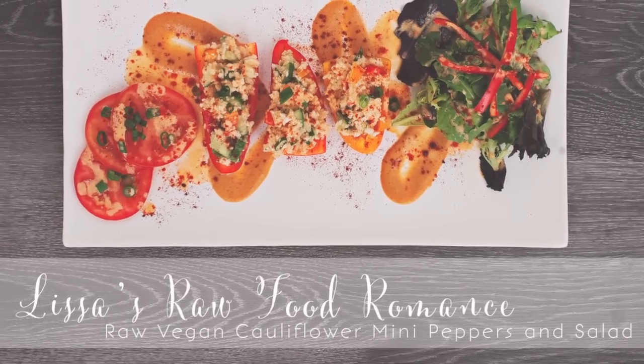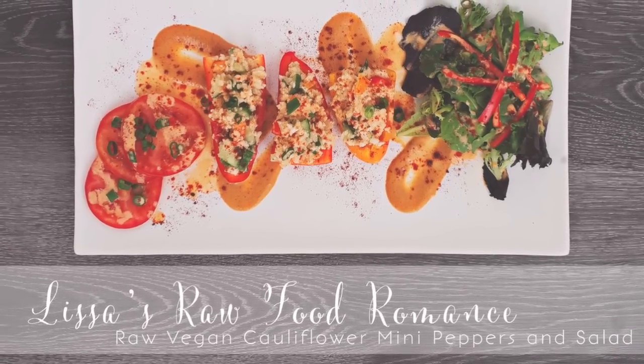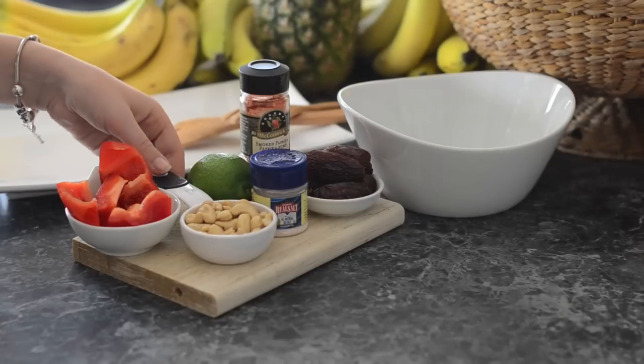Hey friends, for my 200th day as a raw vegan I thought I'd celebrate with a fancy plated lunch.